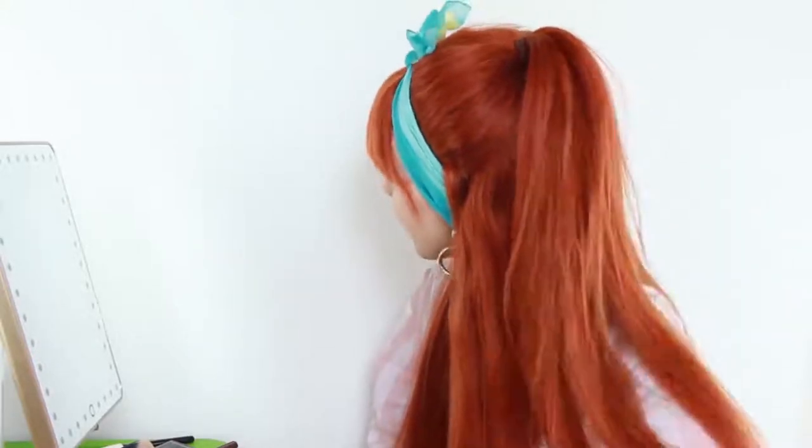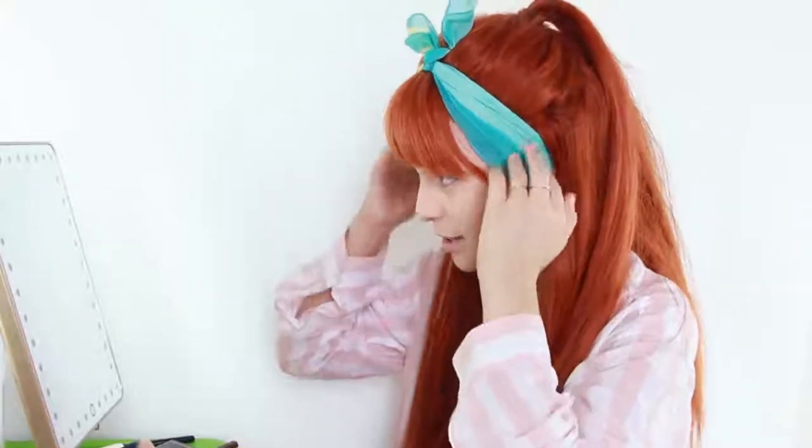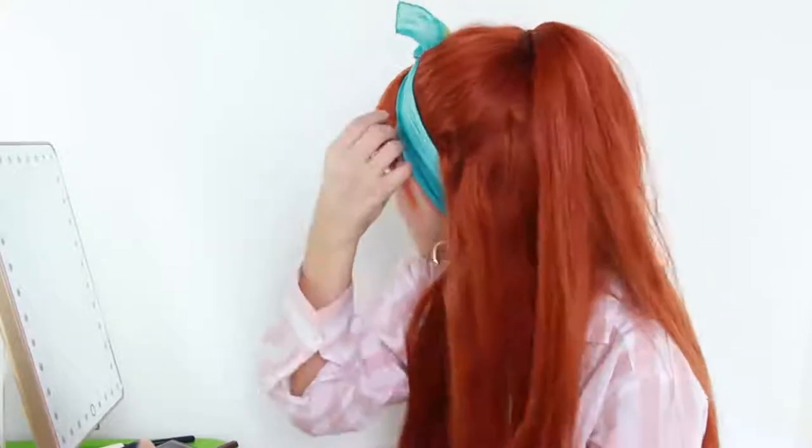Just so you guys know, my hairstyle is super easy, so I'll just walk you through it. I did a half up, half down, kind of loose, nothing super tight. I added a scarf over my head — that's something you can put over your neck and that kind of stuff. I bar pinned the ears here so that way it doesn't slide down. And then I just have my little bangs out, so that's the hairstyle for the day.